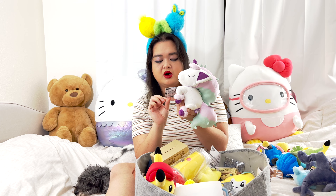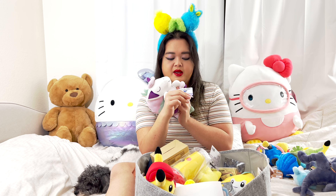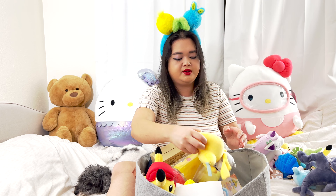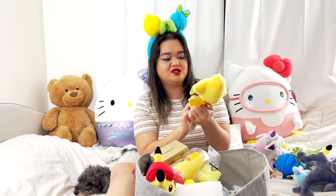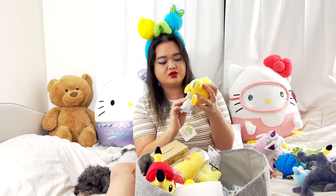I think it's supposed to be like this, it's so cute. In Japan, they also call them Pocket Monsters — I know we call them Pokemon, but a lot of the items usually say Pocket Monsters. Next item: Jirachi! Isn't it so cute? It's like a little star.